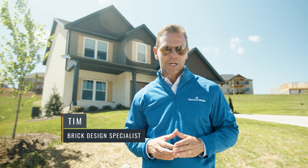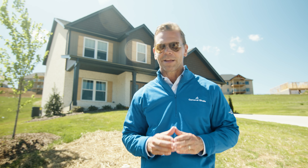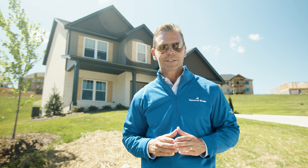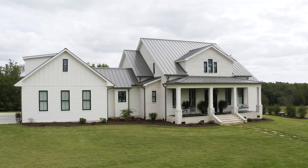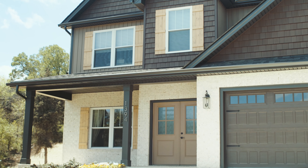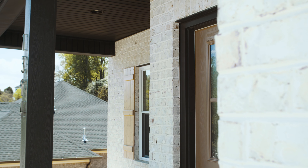Welcome to a special edition of Designing with Brick. I'm here to provide guidance on how to achieve a brick home design with a stunning white finish. From cottages to farmhouses and everything in between, white brick homes have never been more popular. The color white mixed with the texture and character of brick truly brings a home to life.